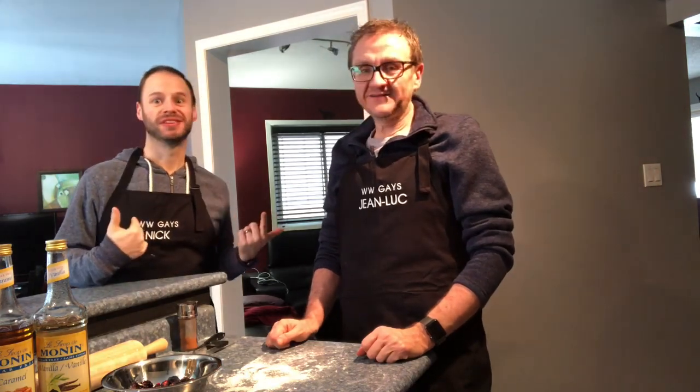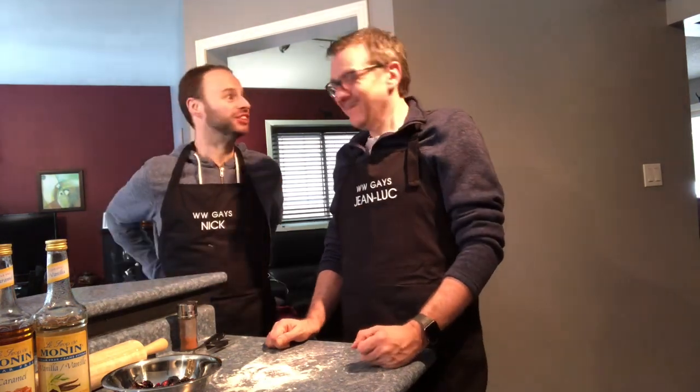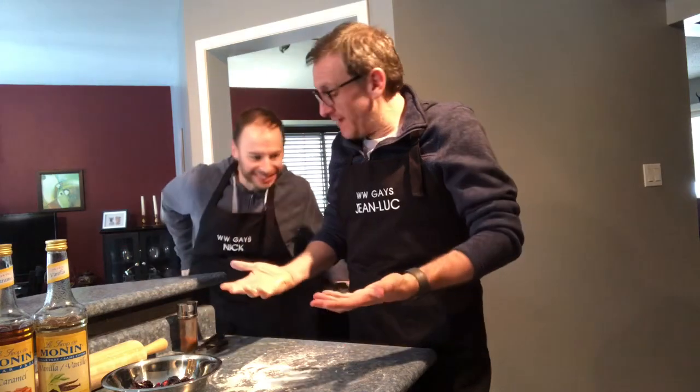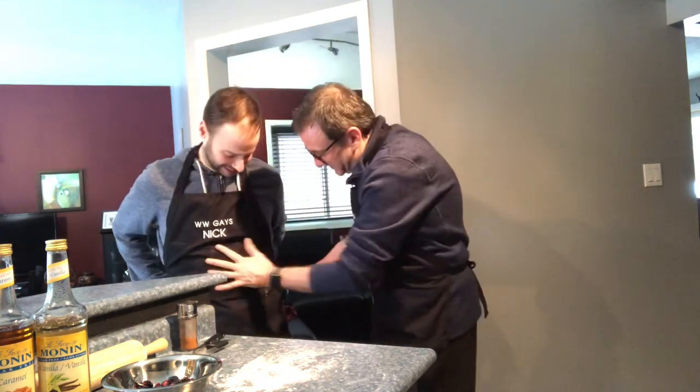One day we should actually wear the opposite aprons. Why'd you ruin the surprise? We were already going to do that. Sorry, he doesn't know my stuff. We should switch it now. I can't, my hands are covered in flour. I don't want to dirty the apron more than it already is. But I guess that doesn't really matter — you get to clean it after. This is fun, actually. Make you look like you do some work in the kitchen. I do.